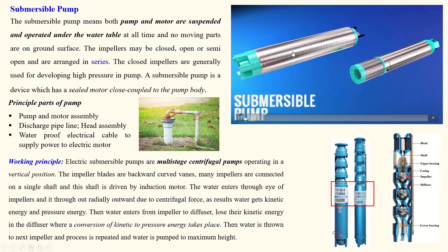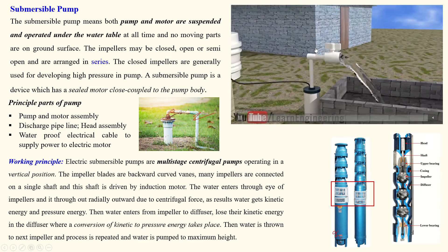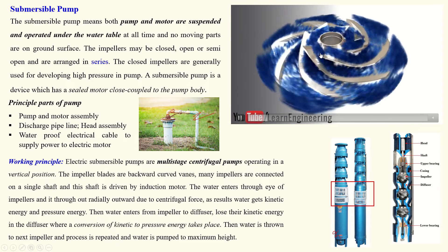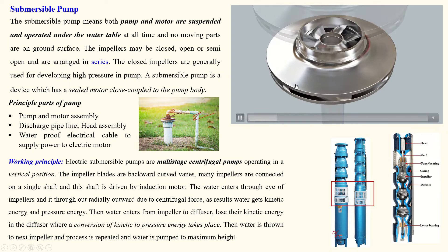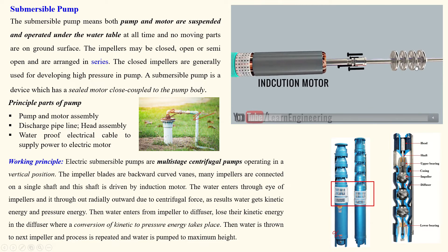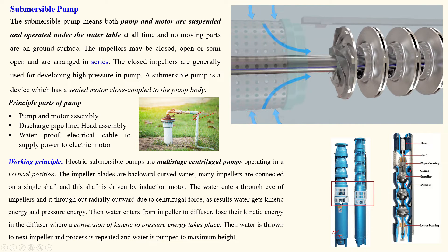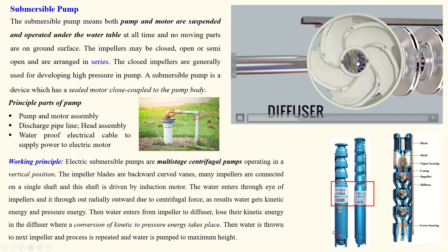Let us see the working procedure. The pump is on the upper side and the electric motor is on the lower side. The whole assembly is submerged in water, and water is discharged outside. The electric cable is connected to the motor. The impeller is curved backward, similar to a centrifugal pump, with back-curved vanes. Closed impellers are closed on both sides and arranged on a common shaft.